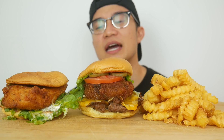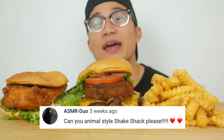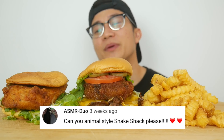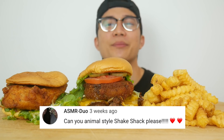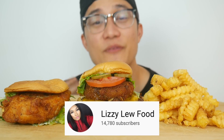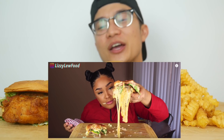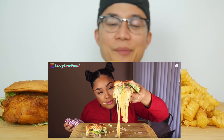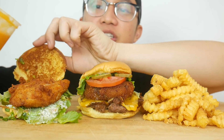Quick shout out to the couple that recommended this for me — animal style — shout out to ASMR Duo, their upcoming ASMR channel is right there so go check them out. I appreciate the recommendation so much. I also got this idea from another mukbanger, shout out to Lizzy with Food — she made a great copycat of Shake Shack and it impressed me so much, I thought I'm gonna animal style this.